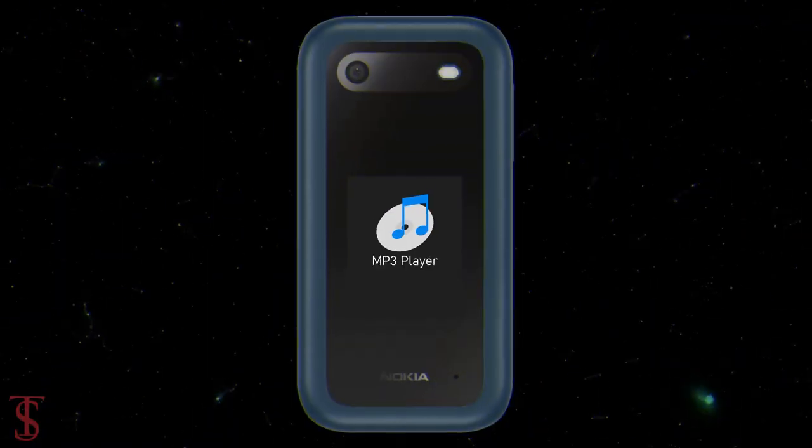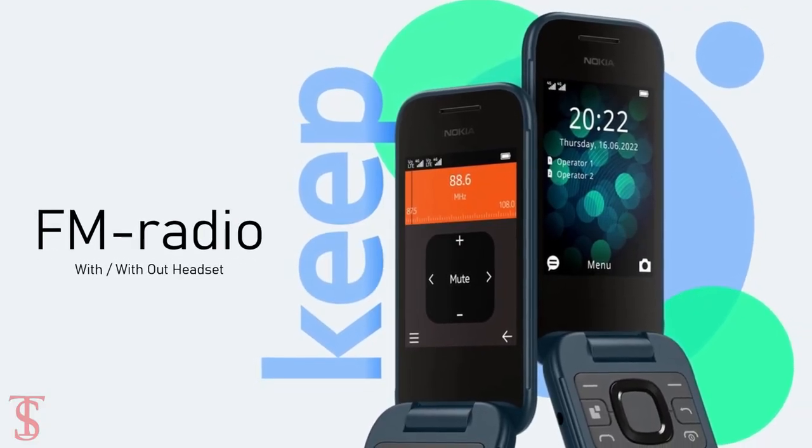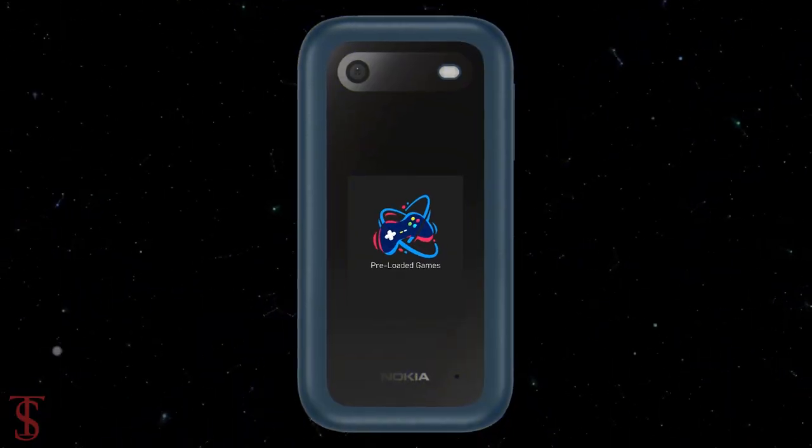Additionally, the company has added an MP3 player, FM radio with both wired and wireless support, and it also includes preloaded games for entertainment.